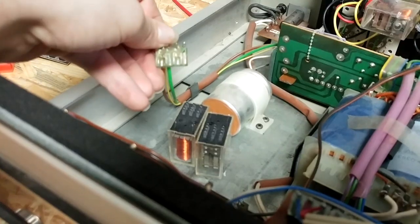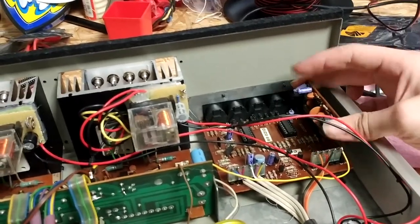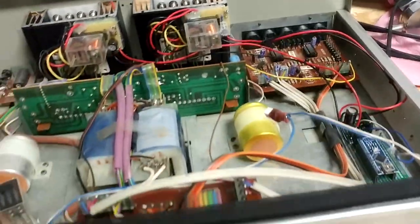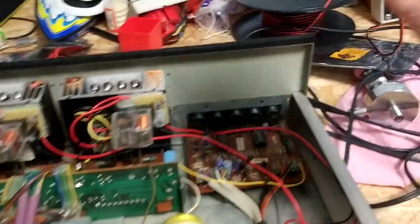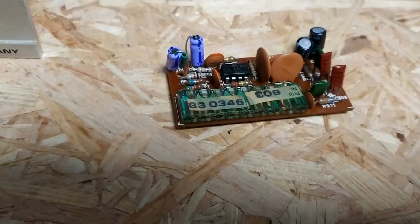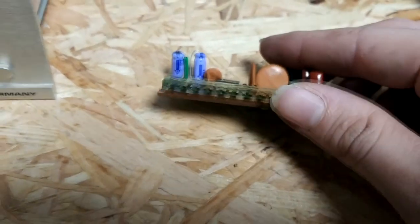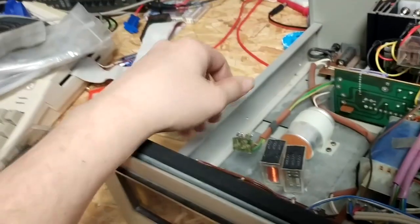They look terrible, to be honest. Actually, the worst looking one is the one for the turntable amplifier, which is this one right here. The nice thing is the stereo is all internal modules. That connector is seriously, seriously corroded.